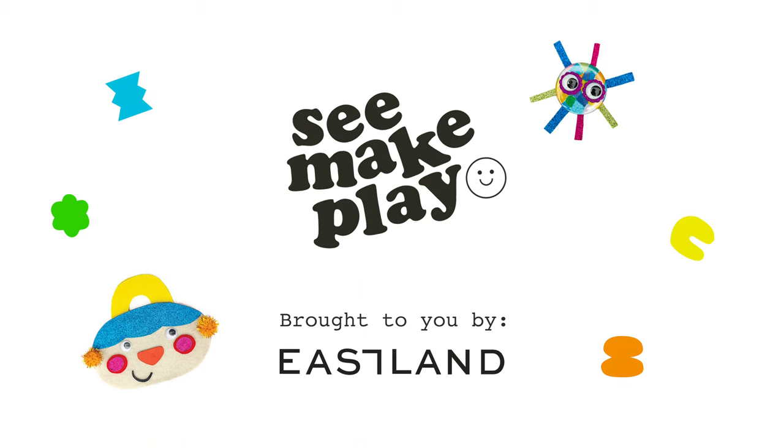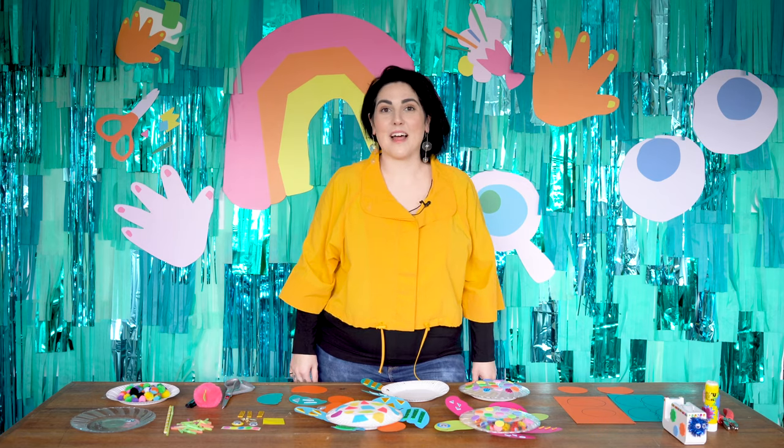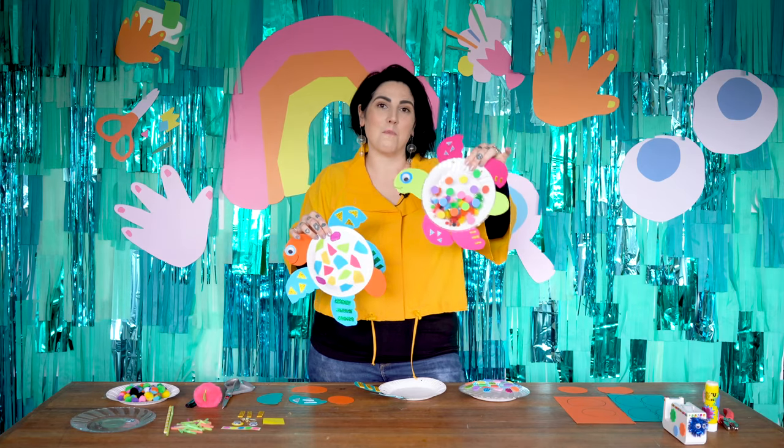C-Mate Play. Hi guys, it's Fran here from C-Mate Play and today we're going to be making these cute colourful turtles. This one makes noise and this one is filled with rainbow pom-poms.